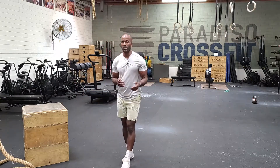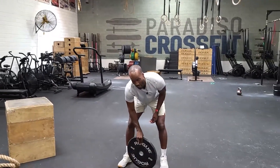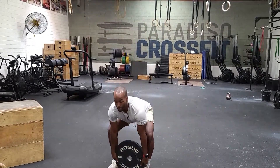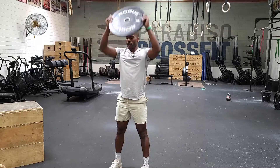We'll have 77 plate ground to overheads. The prescribed load is a 45-pound plate or a 25-pound plate. We just start here, we squeeze, we come up, hips back, back straight. We want to go 77 of these.